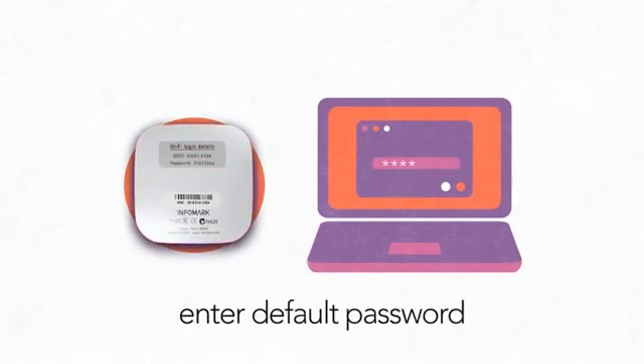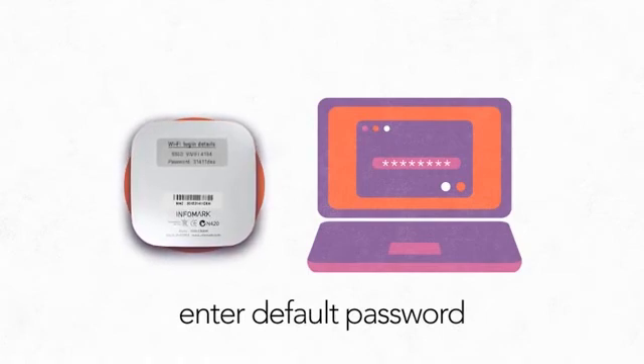To complete the connection, you will need to enter a default password. This eight-digit password can be found on the sticker on the back of your Vivify.